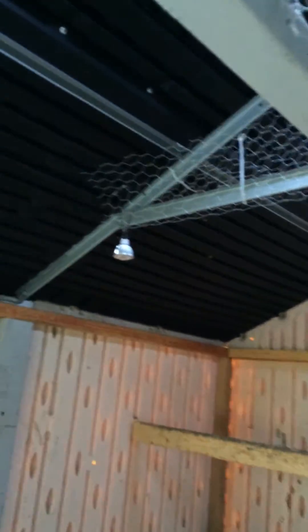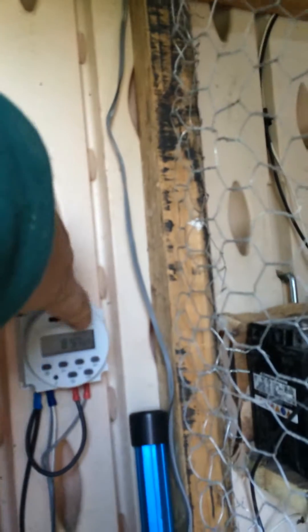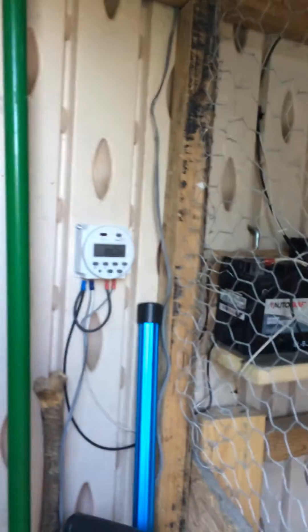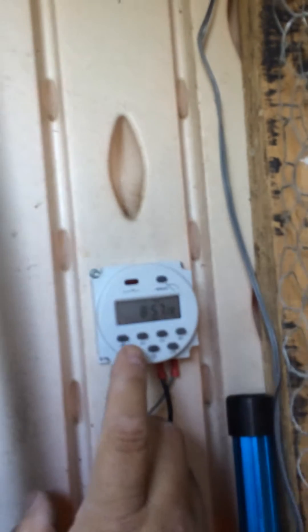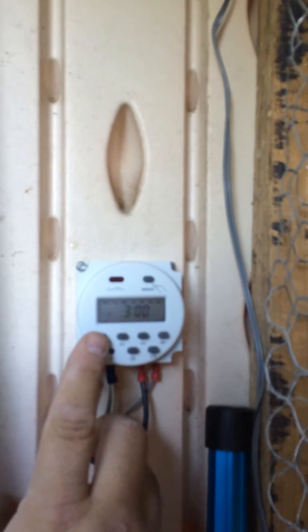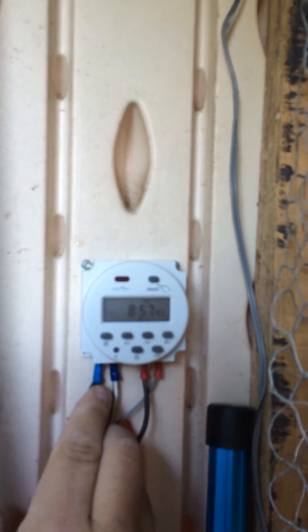The lights are set to come on at 3 or 4 a.m. for artificial light for the chickens. You hit the manual button a couple times and it turns on the lights. The lights are 3 watt LEDs each, so there's only 6 watts going. They're set to come on at 3 in the morning every day and turn off at 8 in the morning when the sun's already up.